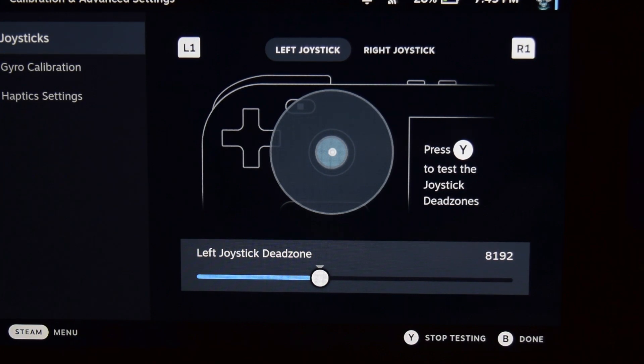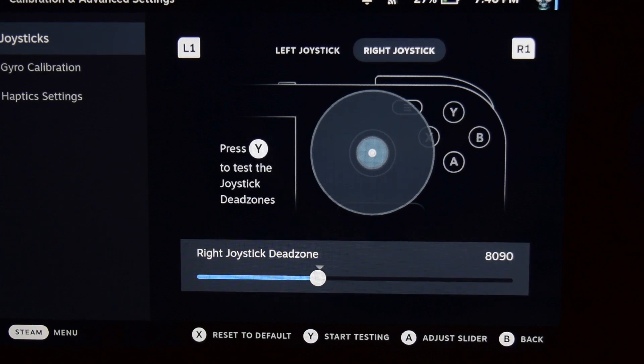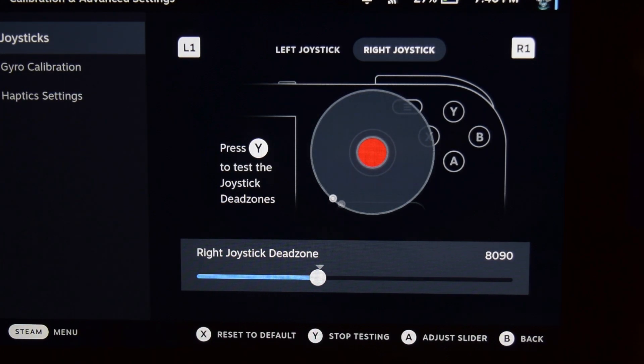To exit calibration, click B, then go up and right. Now recalibrate the right joystick: hit down and Y so it starts calibrating. Whenever I move the right joystick it moves around the circle, and whenever I release it, it returns to the dead zone. My calibration is complete.